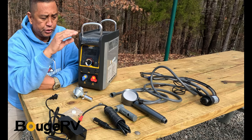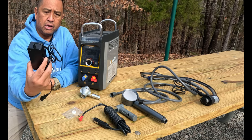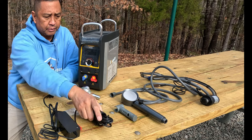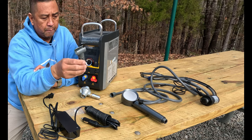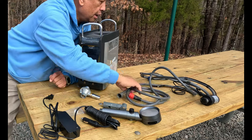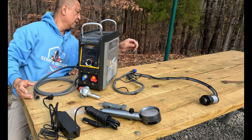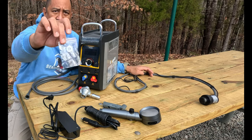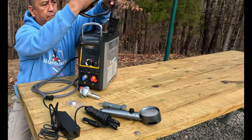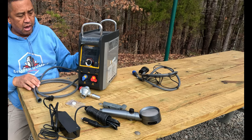What you see in front of me is what you will get when you purchase your Booge RV tankless water heater. You are going to get a propane regulator, a 110 charging cord, a 12-volt cigarette lighter or DC cord, the shower head bracket or holder, the shower head itself, your water outlet — the red one — which hooks up to the shower head, a rubber O-ring gasket (don't forget to use it or you will leak water), and your water pump, which submerges into your water source.